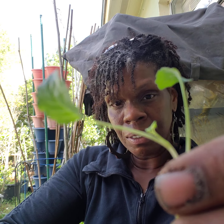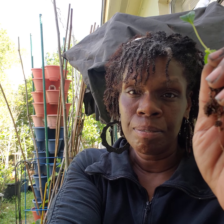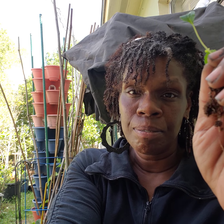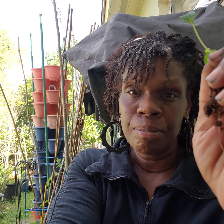Just make sure you baby it and put it in some good soil, and make sure you take off any leaf that doesn't look healthy. If this plant was bigger I'd probably take off more, but it's okay. Thanks for watching — smile, you woke up, so many of us didn't.